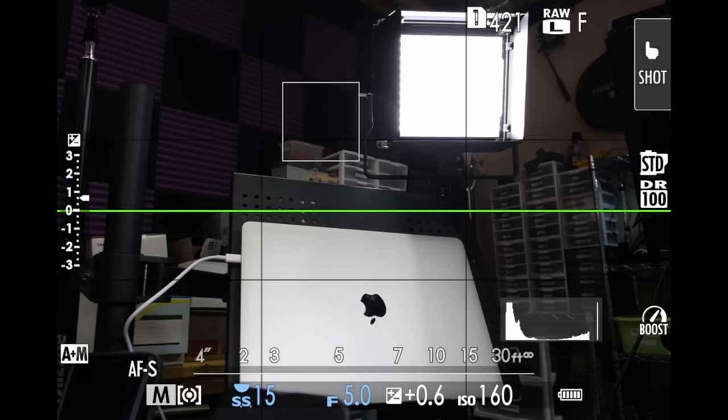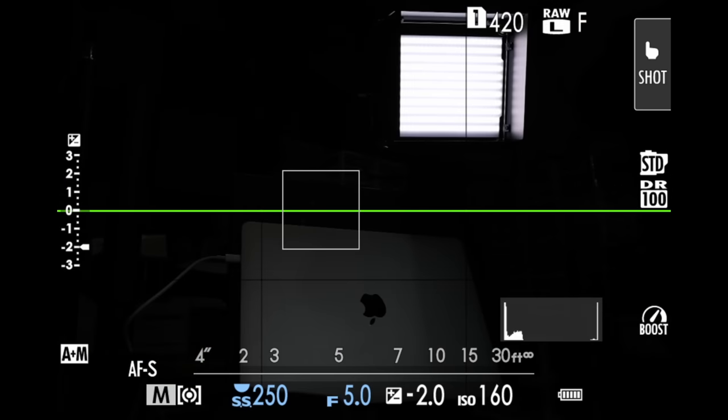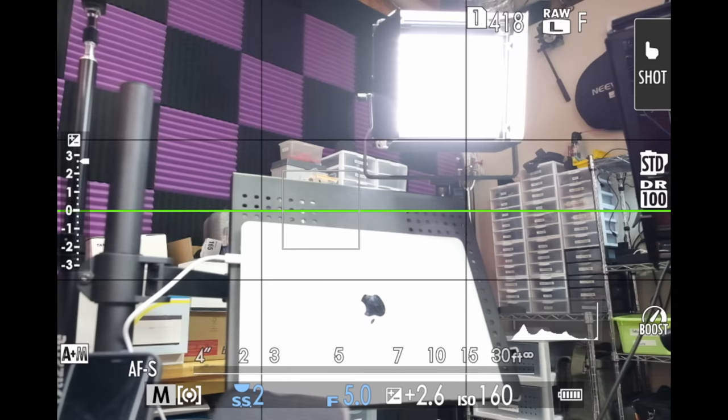Gear Iguana is gonna take three photos: one correctly exposed, one underexposed, and finally one overexposed. Please note that the only change Gear Iguana made was to the shutter speed. All other settings, including ISO, are exactly the same.